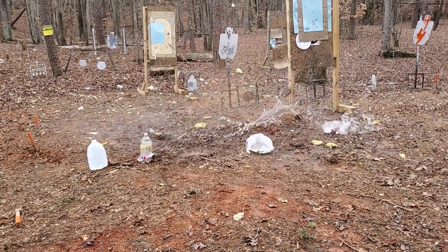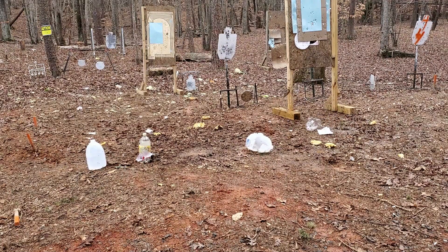That is the jug, and that is the two liter. The 12 gauge does some damage. You don't want to be up close and personal to eight pellet buck.